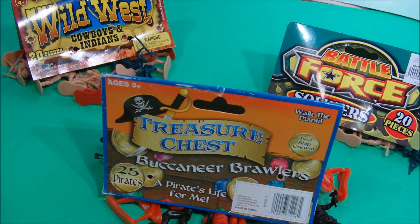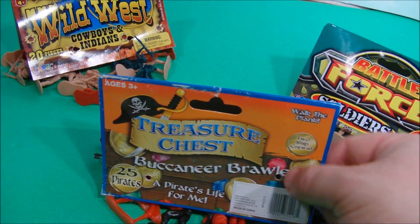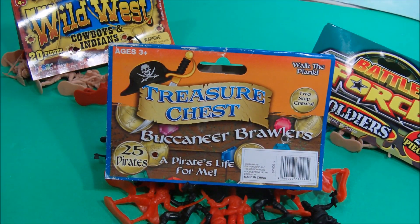Thanks for stopping in and checking out another one of Rusty's Tour Reviews. Today we got a chance to look at the Wild West Cowboy and Indian set, the Treasure Chest Buccaneer Brawlers, and Battle Force Soldiers. All in all, I think I spent about $2 on all of these sets — really cool and a lot of fun to play with. Got to give my shout out to Jarru — they manufactured the Battle Force and the Wild West guys. So why don't you guys go get a set and maybe play with your friends and rubber bands, shooting at the little army men and pirates. It's a lot of fun. Check out another video coming real soon!